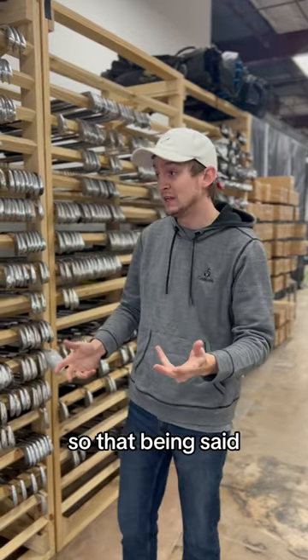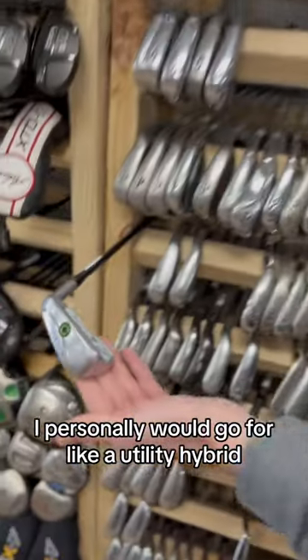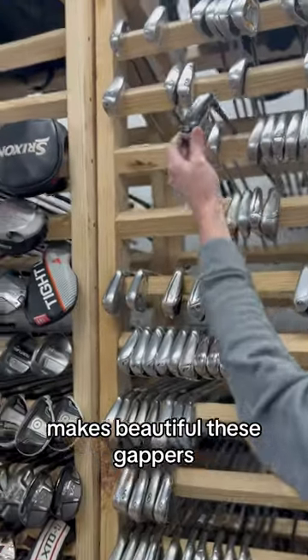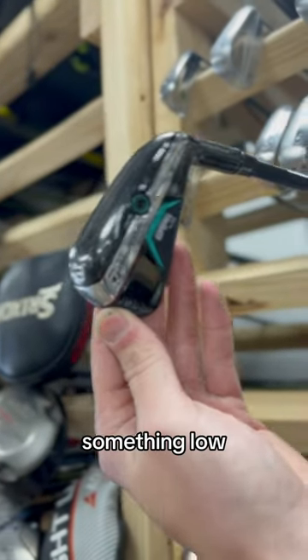That being said, I personally would go for a utility hybrid, which is like a driving iron, or TaylorMade makes beautiful gappers. And that's what I would go for — something low, precise, fairway finders.